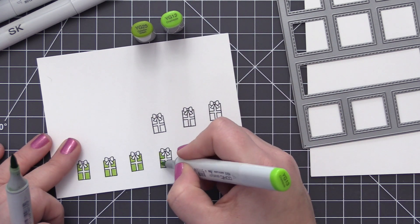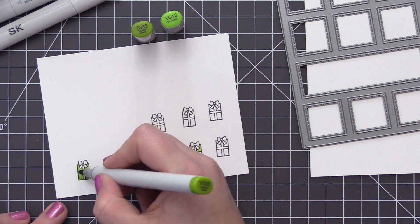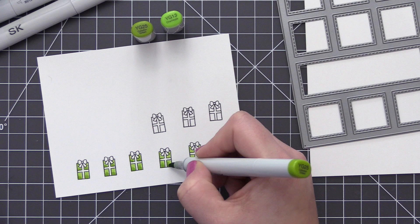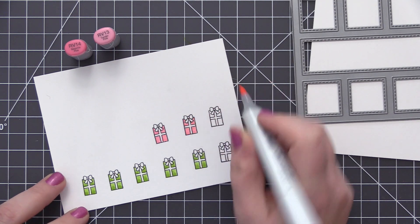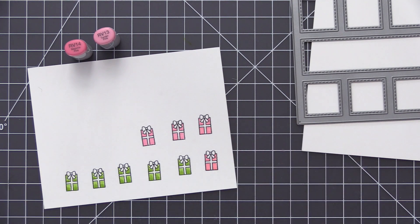Now I'm going to color these in with some greens and pinks. I'm going to do the lightest color of my Copic coloring first and then bring in one additional color that's slightly darker and add a little bit of shading to the bottom area of these presents. You can do this either way — come in with your darkest color first and blend it out with the lightest, or just do as I'm doing here with the lightest first and then the darkest.